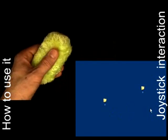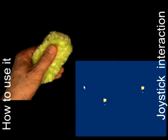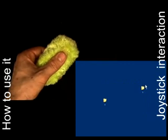Users control SOAP using three types of motion. Users perform a joystick interaction by dragging the fabric on top of the sensor. When released, the fabric returns to its original position. The joystick interaction is very fast and precise and is well suited for acquiring small targets and for steering tasks in interactive applications.